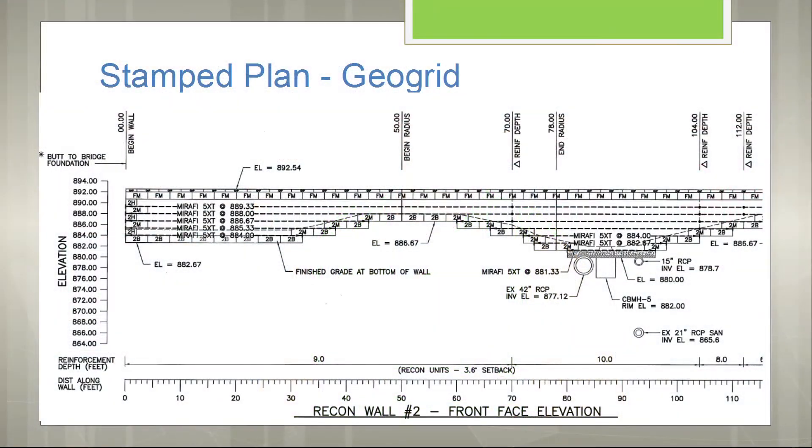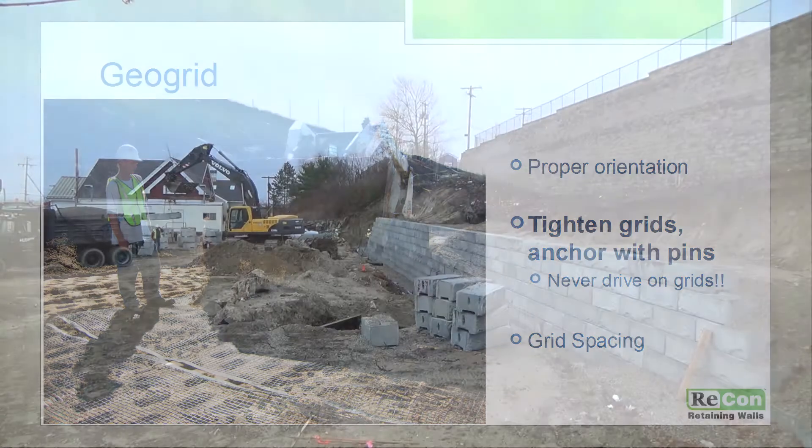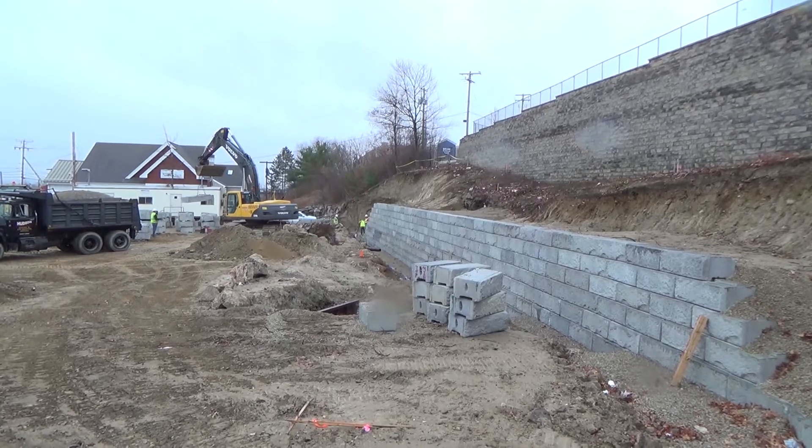Usually the engineers will test the soils. We have a pretty good insight of what the soils are like, but they come in, check them, make sure there's the right amount of drainage. As you can see with a large hill like we have here, they tested the soil and it was fine.